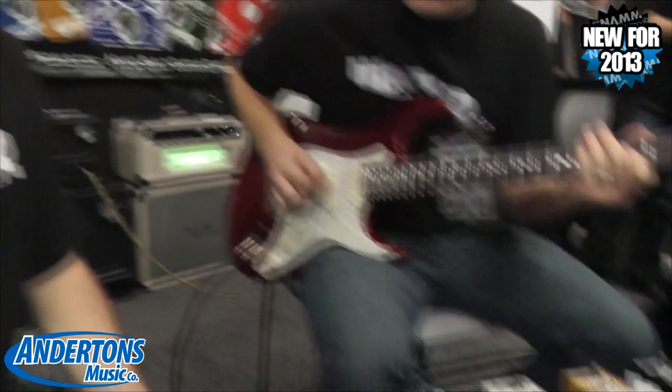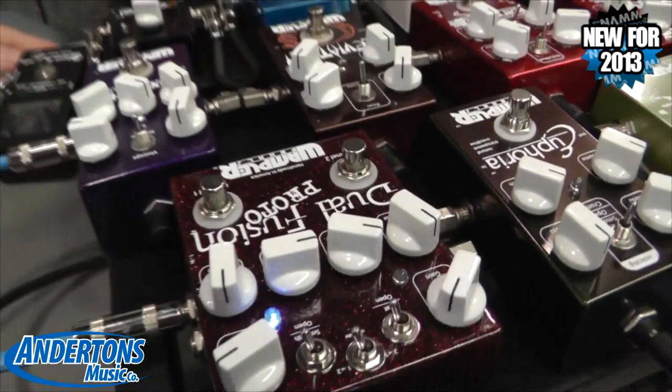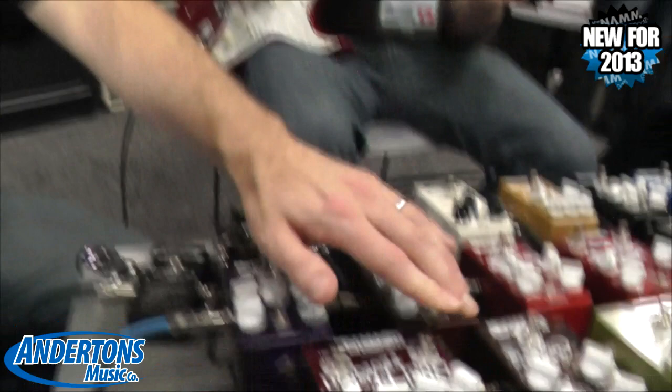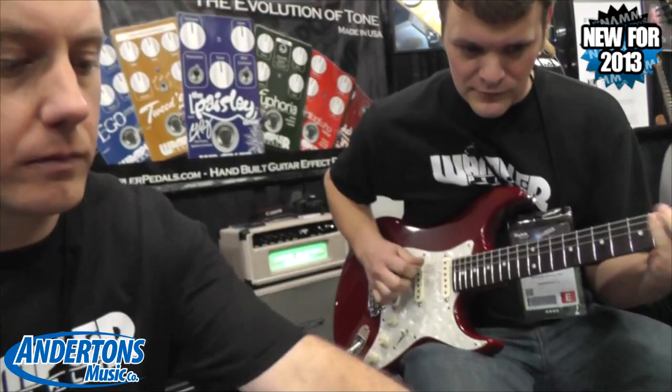This is the first side, channel one — kind of Dumble-sounding, much more vintage sounding. If we go over to channel two now, it's a lot more contemporary, slightly more aggressive.